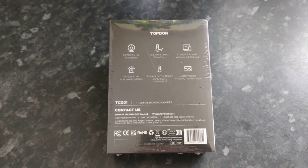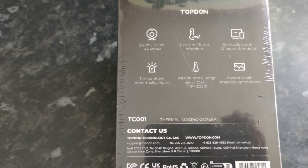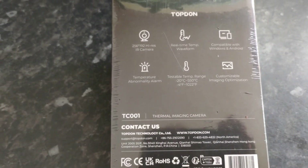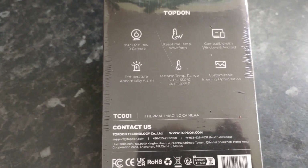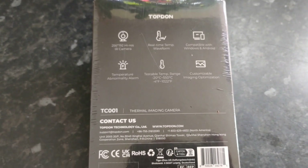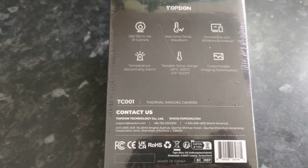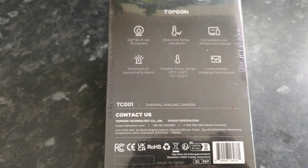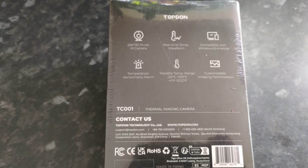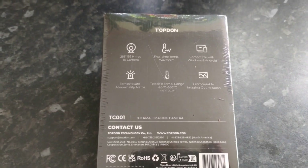Flipping it over, we see a quick overview of exactly what this does. It's a 256 by 192 high-res infrared camera with real-time temperature waveforms, compatible with Windows and Android — although it will not work with Apple, so if you've got an iPhone it won't work for you. It has a temperature automatic alarm and a testable temperature range between minus 20 and up to 550 degrees Celsius — a pretty big range.